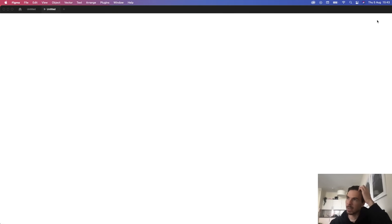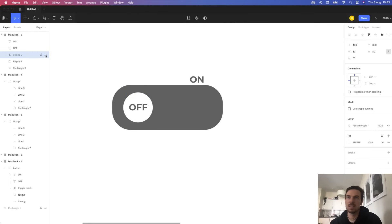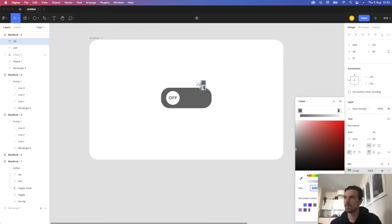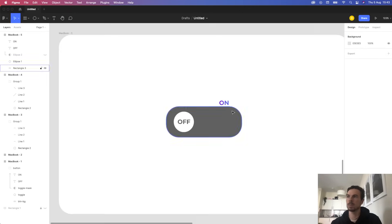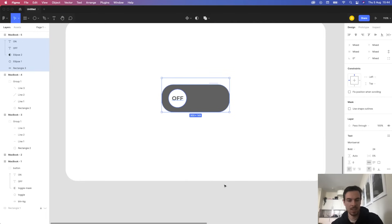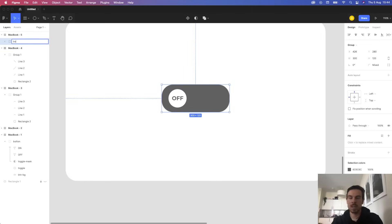I also want to add a gradient, because when you click the toggle, the background has a gradient and the button has one too. Disable the mask, go to the 'on' text and add a nice linear gradient — pick two colors, whatever you want. Enable the mask back. Now grab everything and group them — right click, group selection. We now have one group and we'll call it the button.